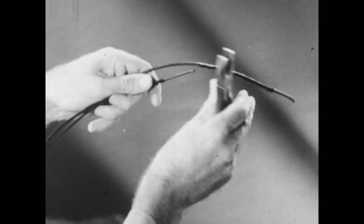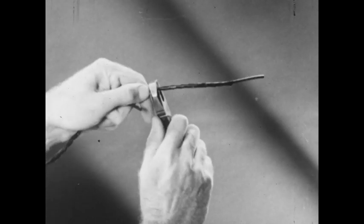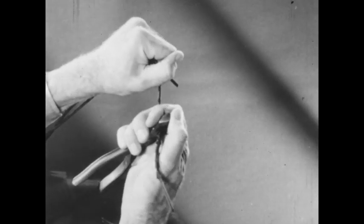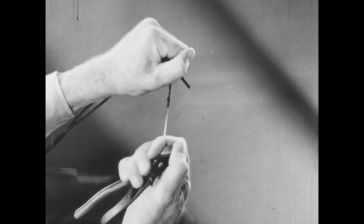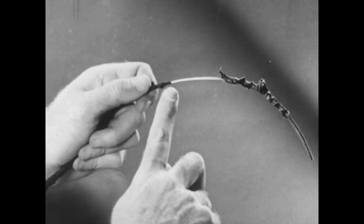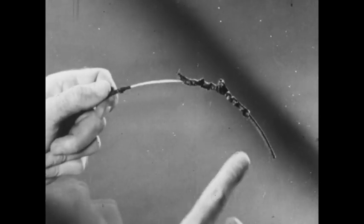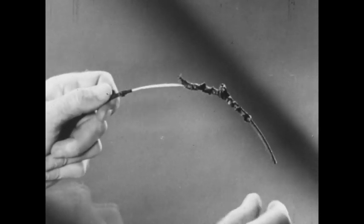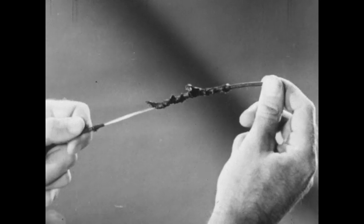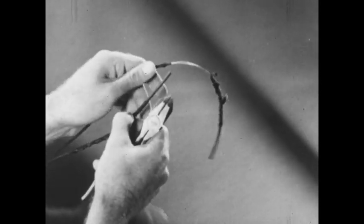Then, with the cutting edges of the pliers, he scores the insulation about half an inch above where the crushing began. Changing his grip on the pliers, he strips back the crushed insulation by pulling the pliers straight along the wire. Note the half inch of crushed insulation left here. The remaining insulation holds the strands together, making the wire easier to handle and preventing possible injury from the steel strands. If the strands are dirty, they can be scraped with the edge of the pliers. He prepares the short wire the same way.